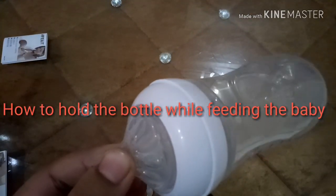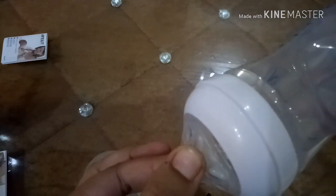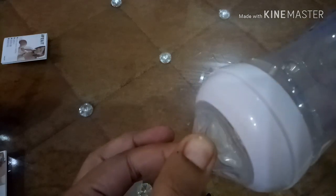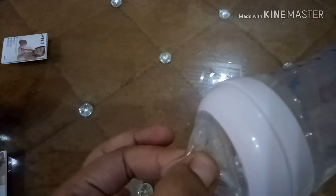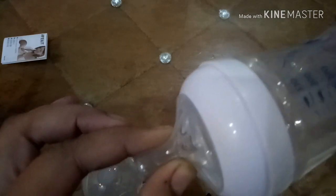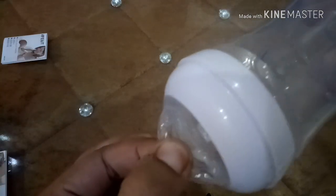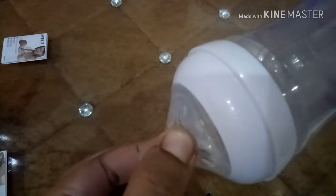This was the assembly of the bottle. Now, how to hold the bottle while feeding the baby. The upper and lower part of the nipple opens up when the baby suckles. The sides of the teat do not open — you can see here the sides don't open, and only the upper and lower parts of the nipple open up.